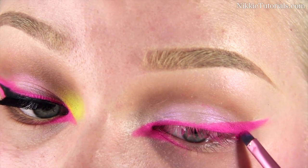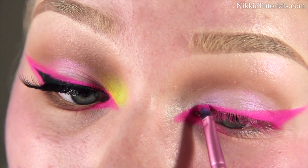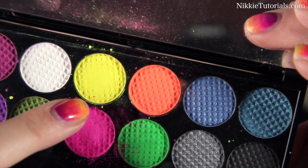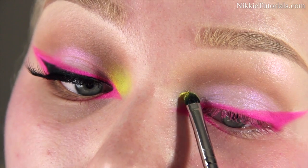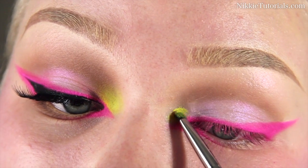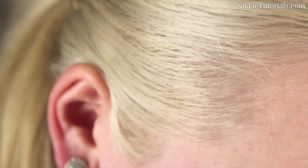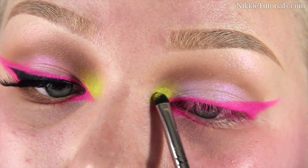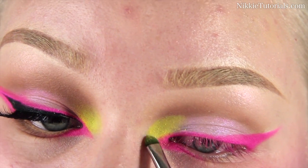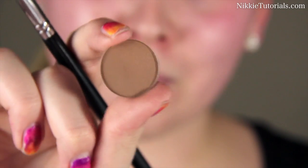I'm making sure I like the shape of the eyeliner, adding to areas where I'm missing or thickening parts where it feels too small. For the neon yellow, I'm using the Sleek Acid Palette again — that goes right on the very inner corner above the eyeliner. Slowly blend it out into the lid and crease. It's okay to really pack on that yellow, because with this palette the more you pack it on, the more it shows.